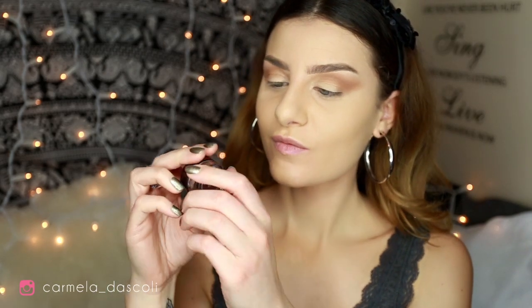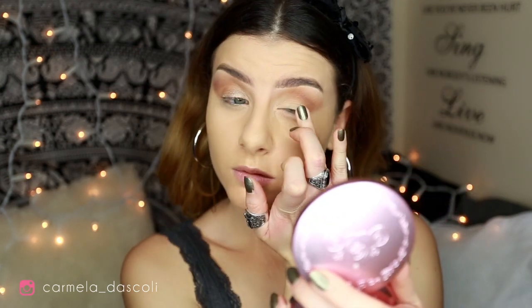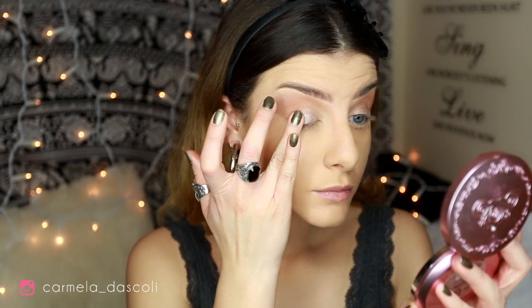With this cream shadow by Nabla called Dandy, I'm going to create a nice base on the lid with my fingers. For the next color I'm going to take this glittery shade called Water Dream — it's a really unique, sparkly, super glowy color and I really like it.